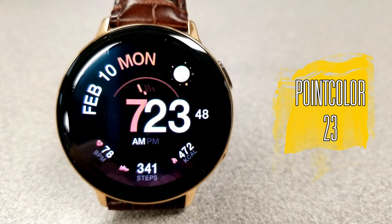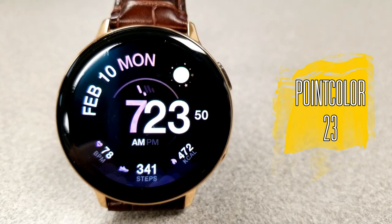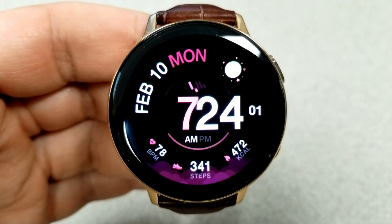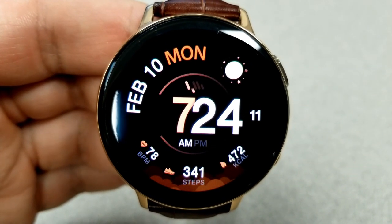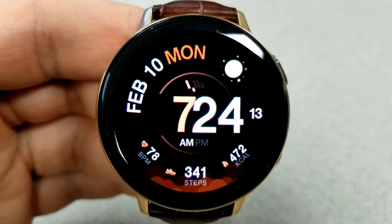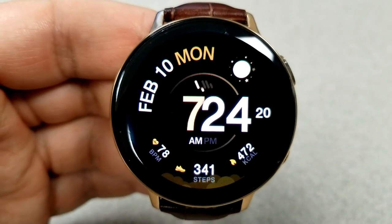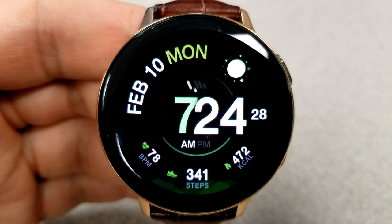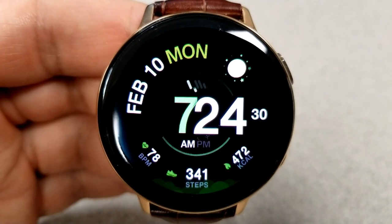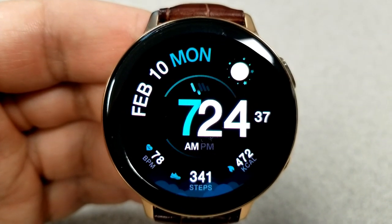Changing things up, the next three faces are all digital varieties. This first one comes in a very large and bold font for the digital time, with a number of stats and other information configured around the bezel. This makes the time easier to read while keeping the face looking clean. The date is shown at the top left.